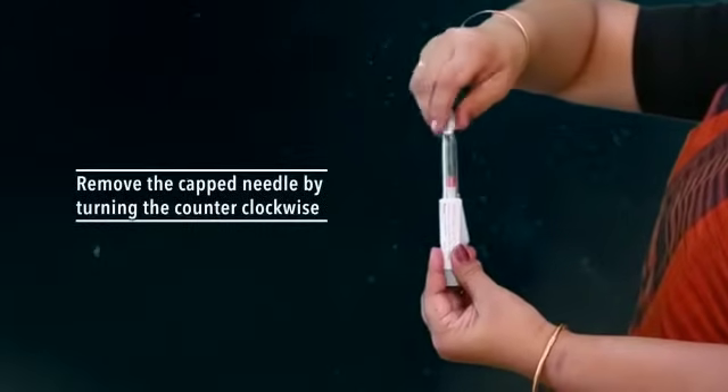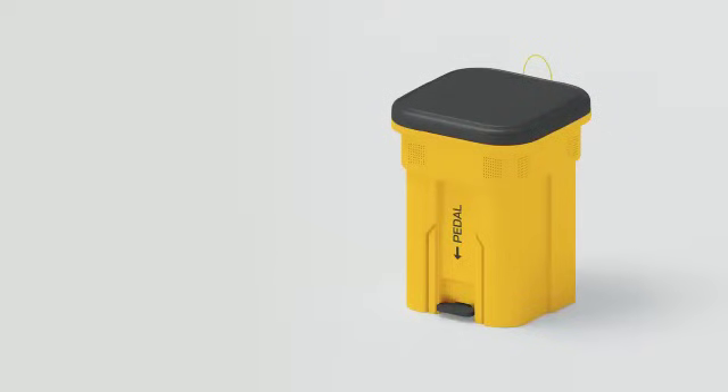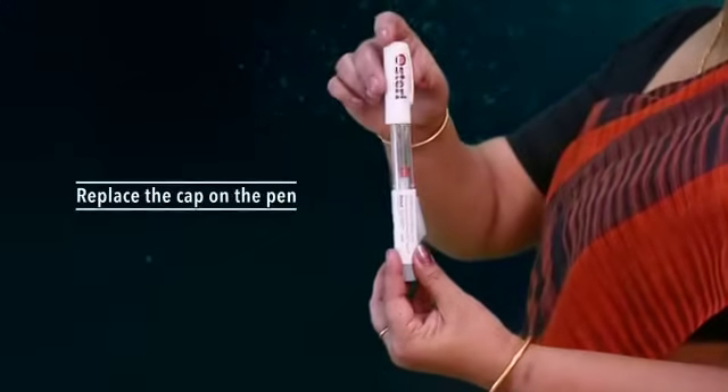Remove the capped needle by turning it counter-clockwise to the left. Number two: throw it in a dustbin or as directed by your healthcare professional.